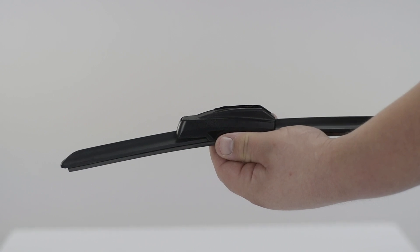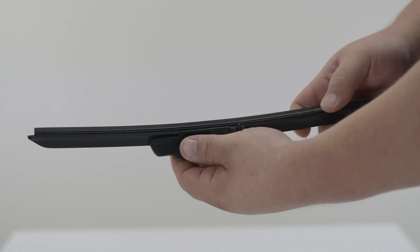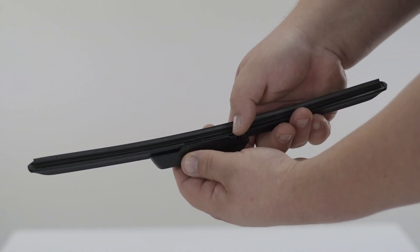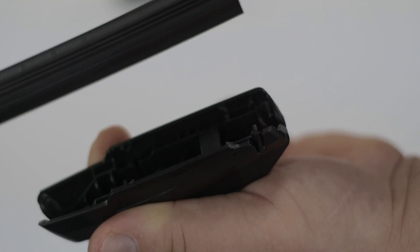To remove the pre-installed adapter, flip over the blade and hold the adapter tightly in your left hand. With your right hand, use your thumb to press down on the locking clip and lift up the back of the blade.